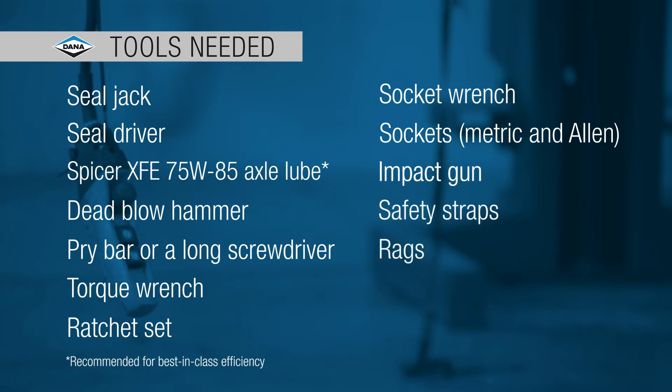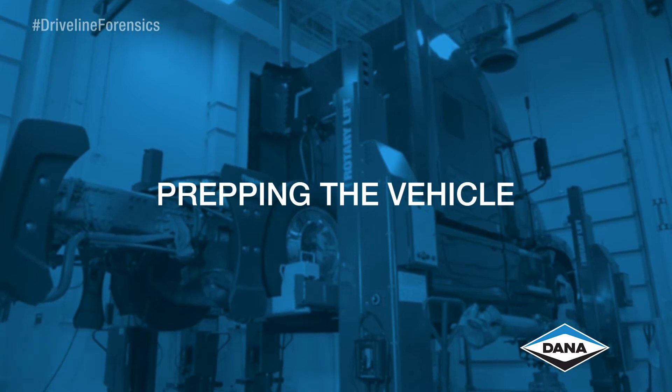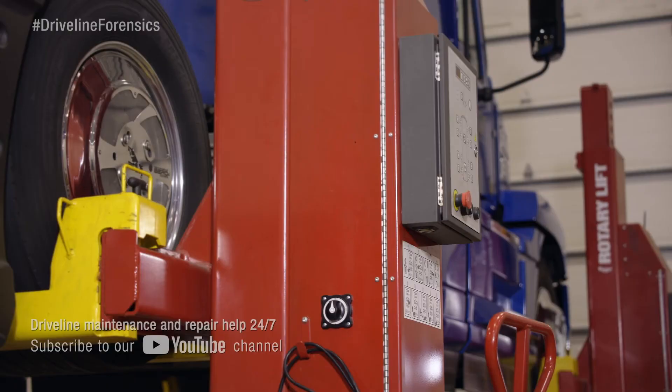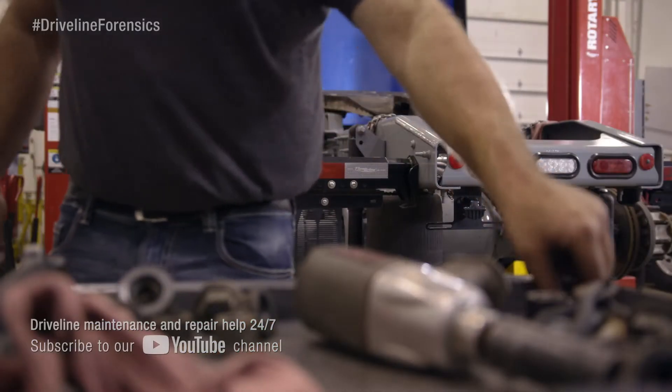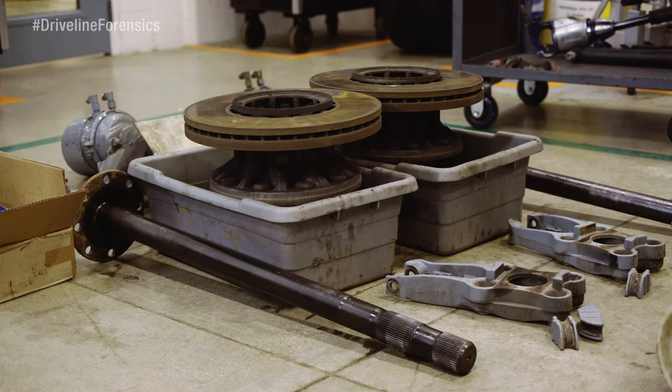Ready? The vehicle is still in the same position from when we removed the drive axle and the drive shaft. We chalked the wheels, dropped the suspension, lifted it, and put weight-rated jack stands under the frame. We also disconnected the battery. Now we'll put everything back in the way we took it out.